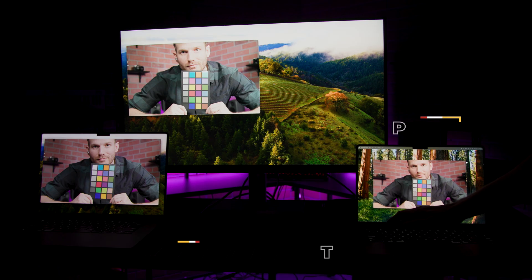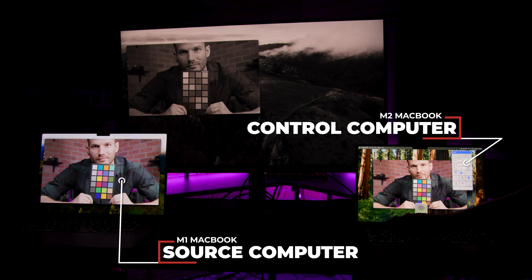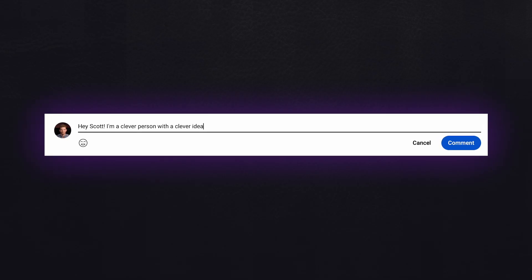One thing that I found particularly fun was discovering that when I had the monitor connected to two computers, I could still adjust the display settings from the computer that it wasn't currently acting as the display for. I do not know when this could be useful, but I do think that it's pretty neat, so comment below if you can think of a good use case. That covers the Apple integration aspects of the monitor — but what about the monitor side of the monitor?